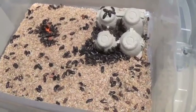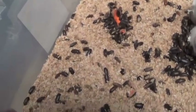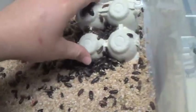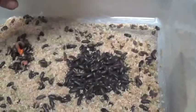Now that the mealworms are done getting sorted, I've got to sort out beetles from some of our other bins into our main grow tubs. Look at all these guys — this is more like it!